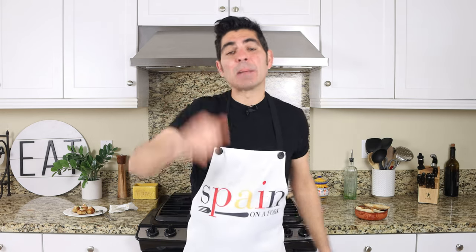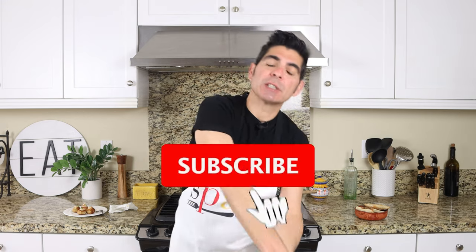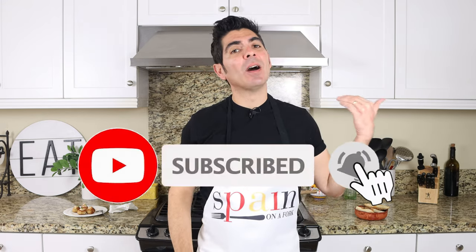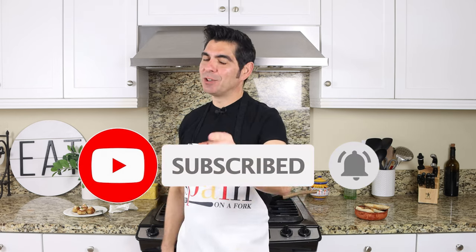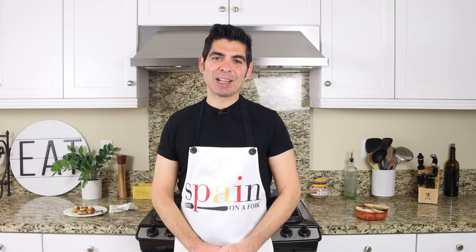Enjoy today's video. Hit that like button, leave me a comment below, and if you're not subscribed, don't forget to smash that subscribe button and click on the bell icon so you get notified every time I release new content and become part of the Spain on a Fork family. Till the next time — hasta luego.